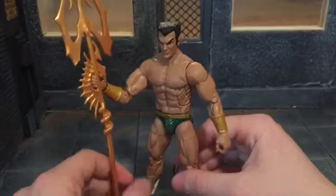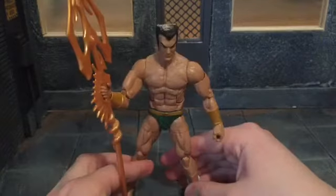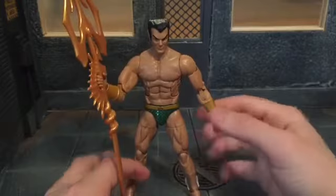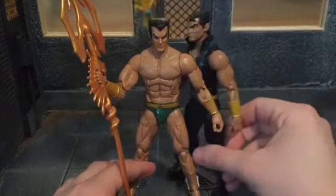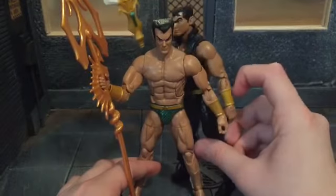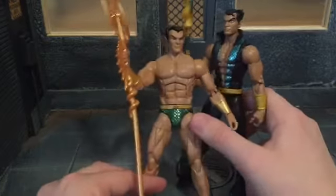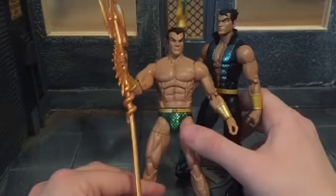That's really about all with this figure. Since he only has on underwear or swimming trunks, there's not much more to cover. Comparing to the previous Namor, his trunks are a little darker on this one. I actually like the color on the Walgreens one better — it's kind of a dark mustard color. And his belt is like a really dark gold.